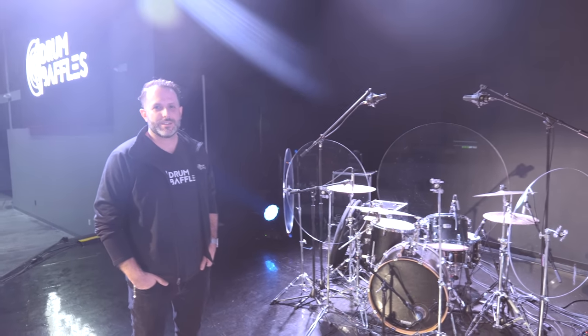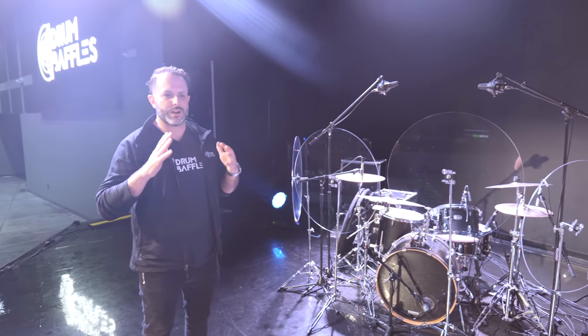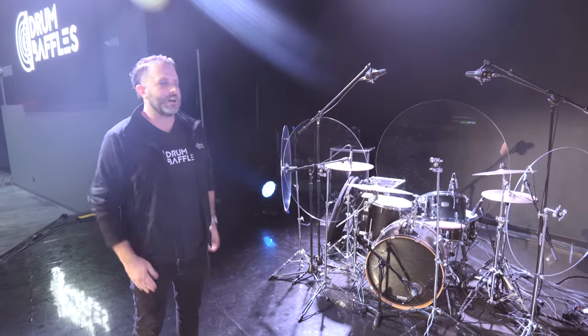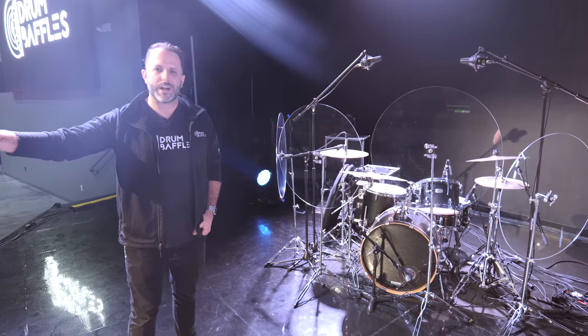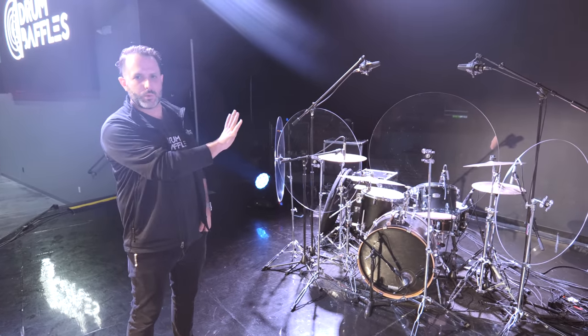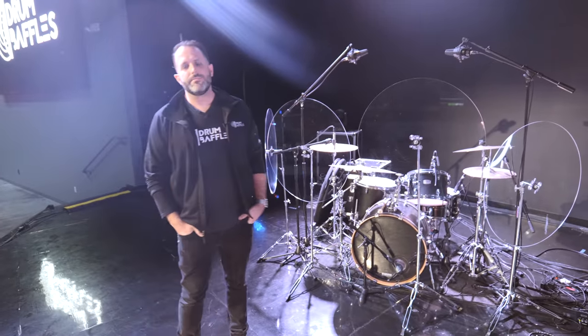We created drum baffles to minimize the initial impact of the cymbals. When a drummer hits the cymbals, it sends sound waves flying, and we want the drum baffles to refract the sound away from microphones, from the congregation, and from whoever's watching the gig. The purpose is simply that — because the downside of all that energy coming into microphones is that it can bleed into your mix.